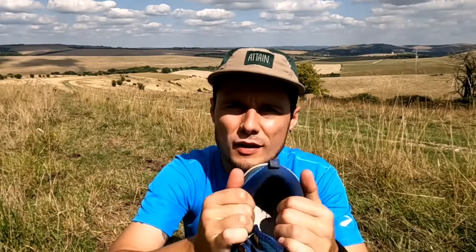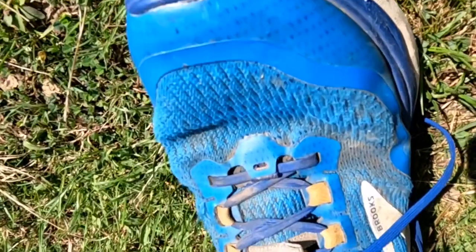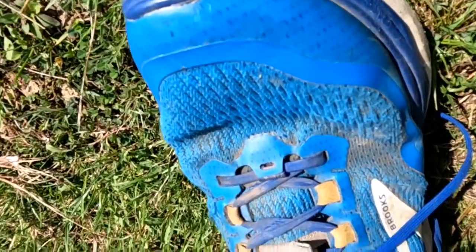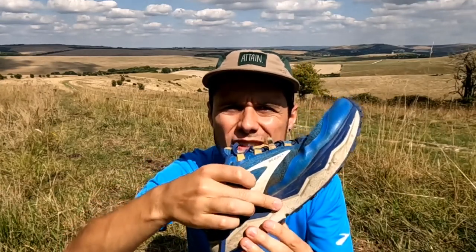Starting with comfort — overall I'd say these are a really comfortable shoe. One of the things I really like about them is how plush it is, particularly around the heel. There's also good width in them. I've got quite a wide foot, and if you're someone with a wide foot then these are probably going to be a good shoe for you. There's plenty of room in the toe box, and I go for my regular size — 10.5 — with plenty of room across the midfoot too.